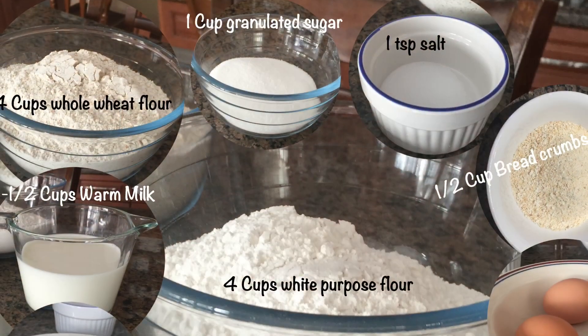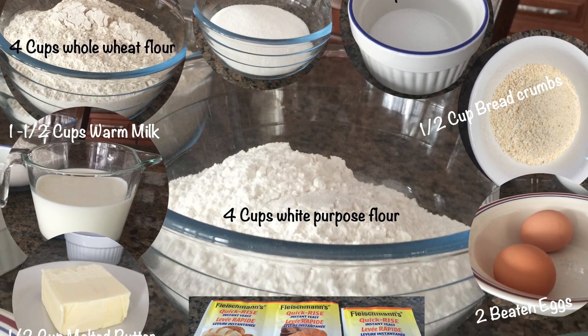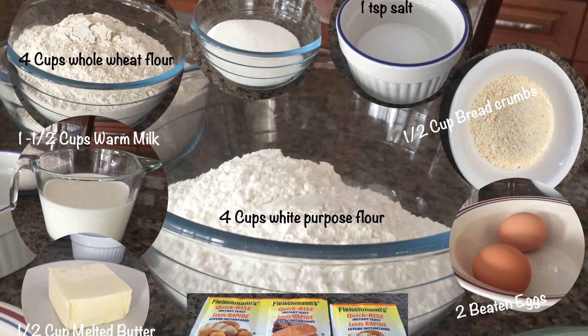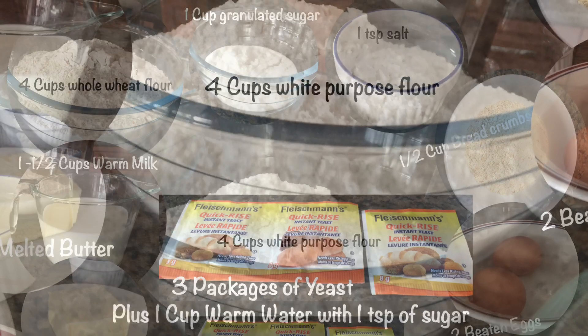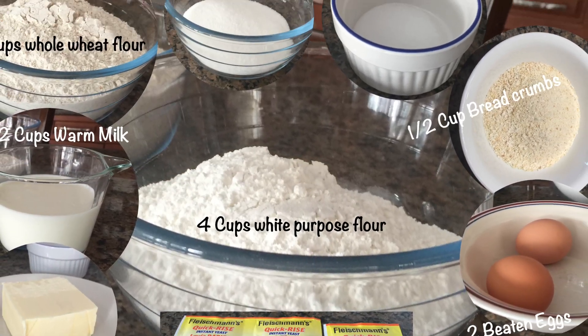Let's start with rising the yeast. Here are all the ingredients for the pandesal: you need four cups of all-purpose flour and four cups of whole wheat, butter, milk, eggs, and sugar.